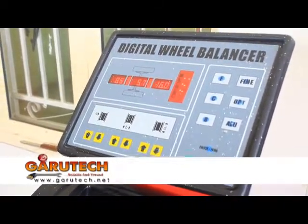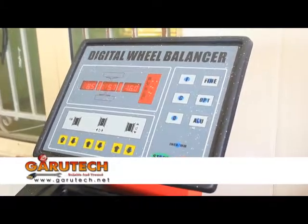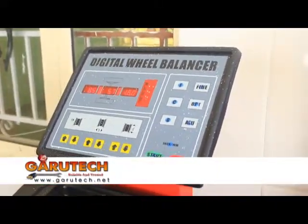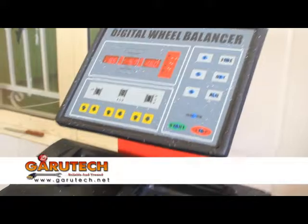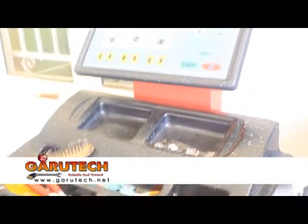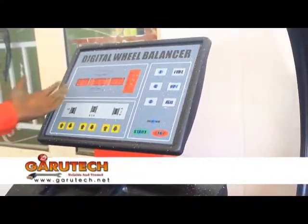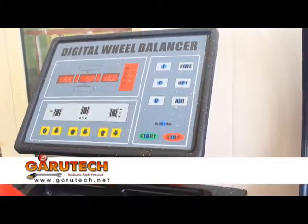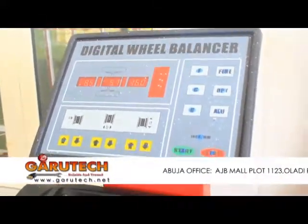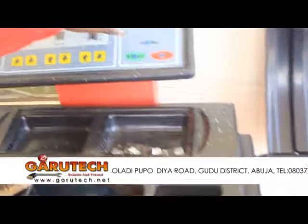Then you measure with the ruler. Automatically, it has calculated the distance between the machine and the wheel, which is 8.5. And automatically, it has calculated the diameter of the rim, which is 16 radius.